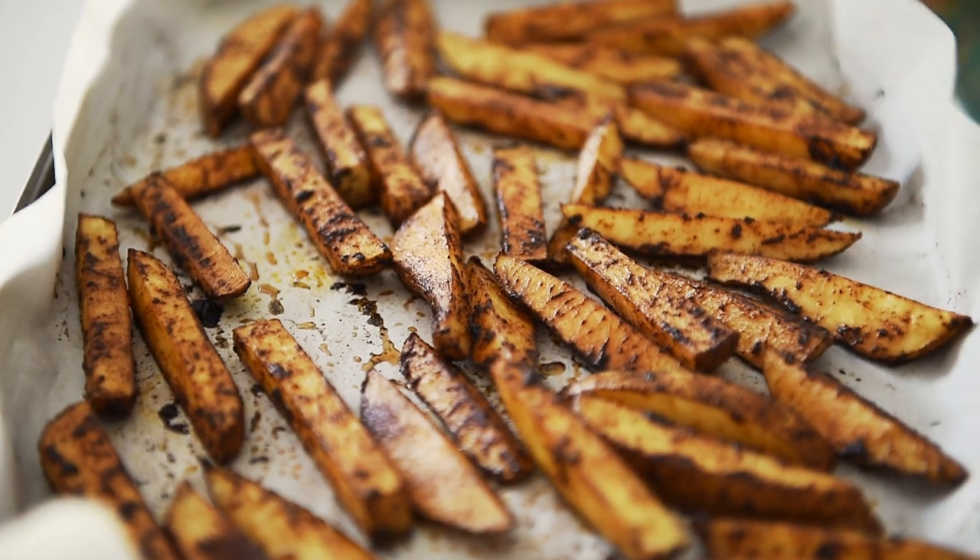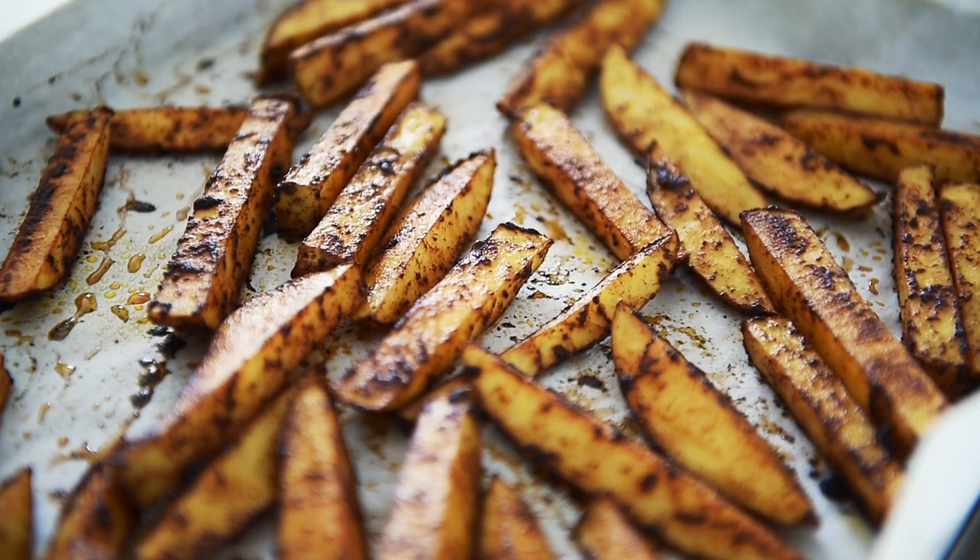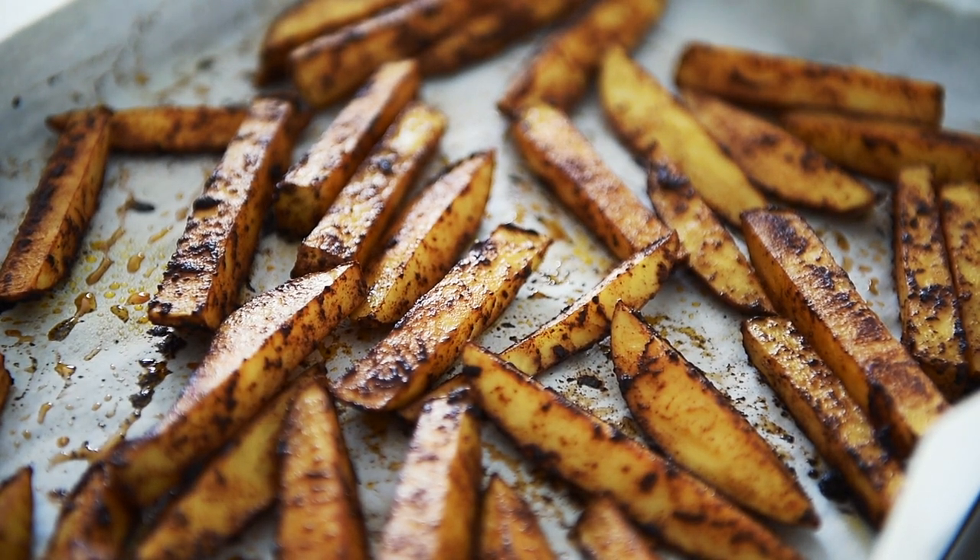Man, just look at all that flavor on there. You can now make these amazing fries with a smoky flavor of black garlic oil with absolute confidence. What an incredibly easy but an incredibly flavor packed recipe.